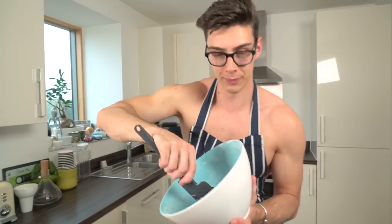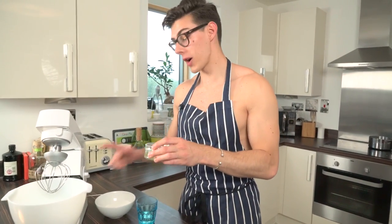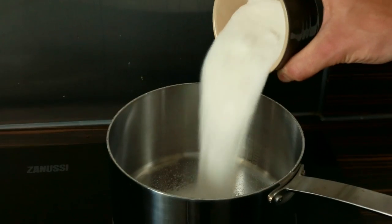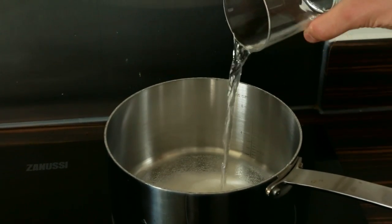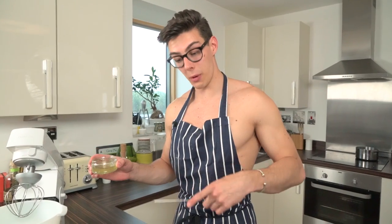Pop that to one side while we get on with our meringue. To make your meringue, add the rest of your egg whites into a mixing bowl and whack that on a medium to full speed until it gets nice and frothy. While that is mixing, boil your sugar and water in a pan until it hits 118 degrees Celsius. Use a digital thermometer to measure that, then we can combine the two.